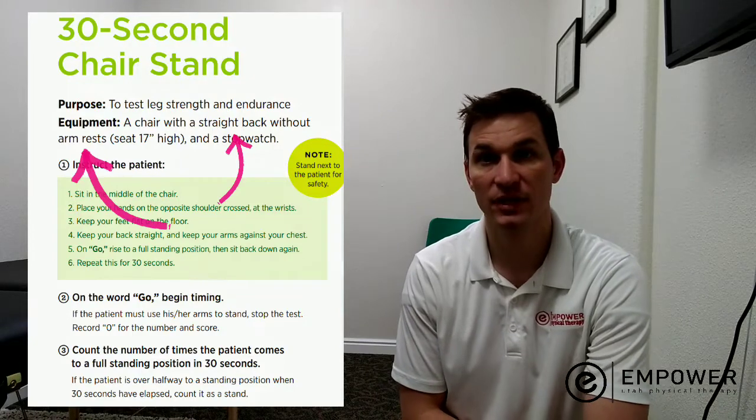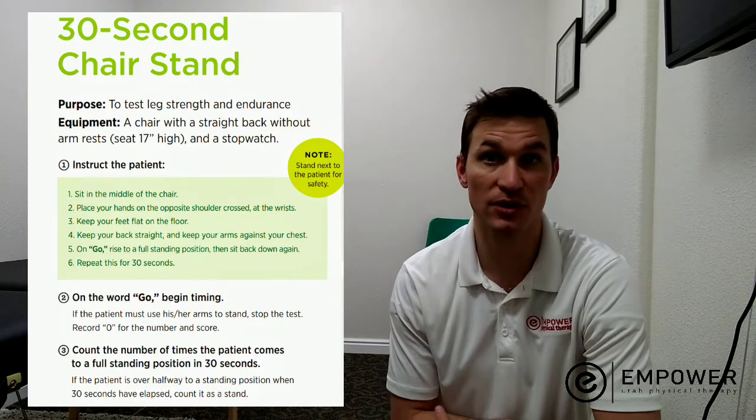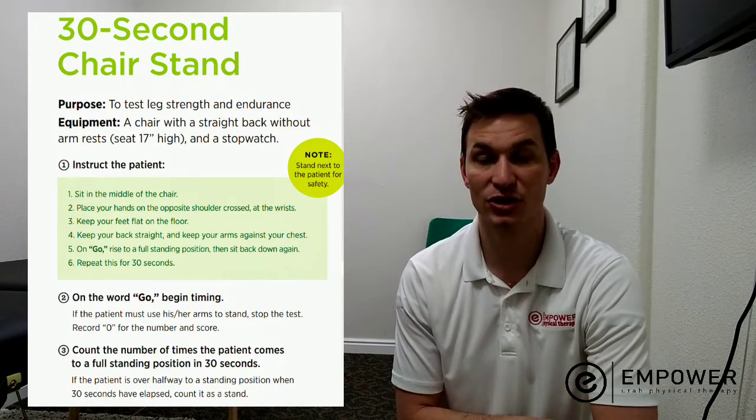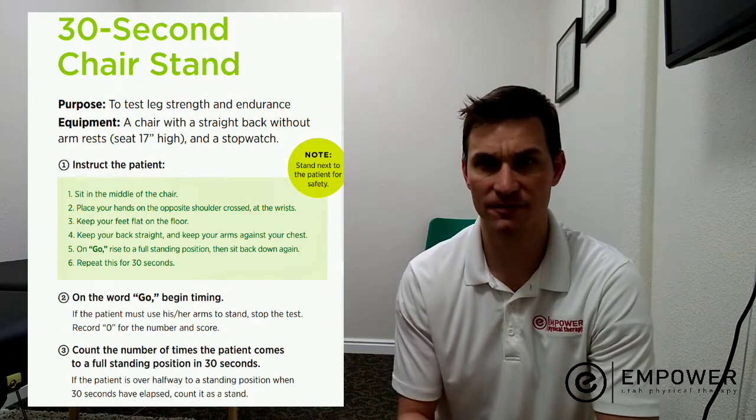If you don't have that, just try not to push off the arms if you can. And if you don't have that, just use what you have. Obviously, not everyone's going to have a standard chair rise test chair ready, so just use what you have.